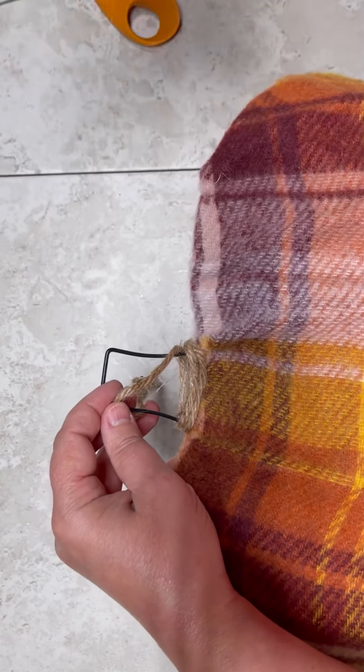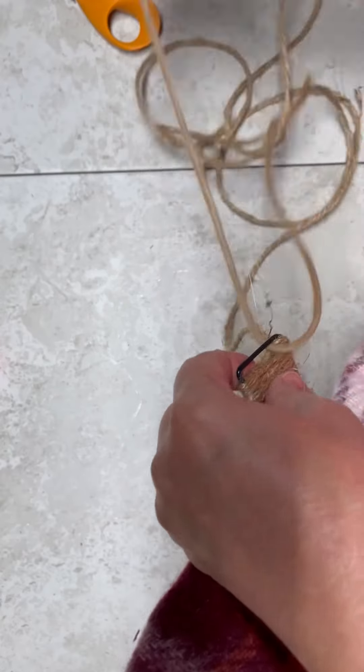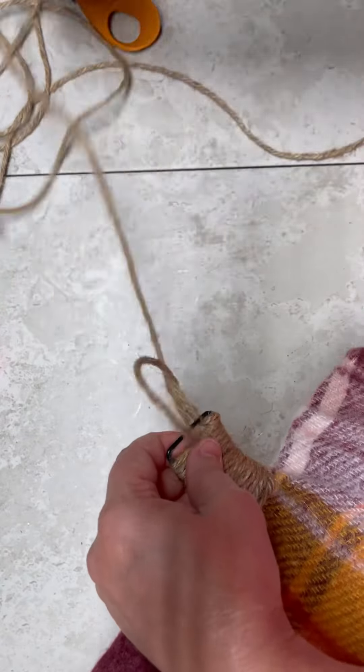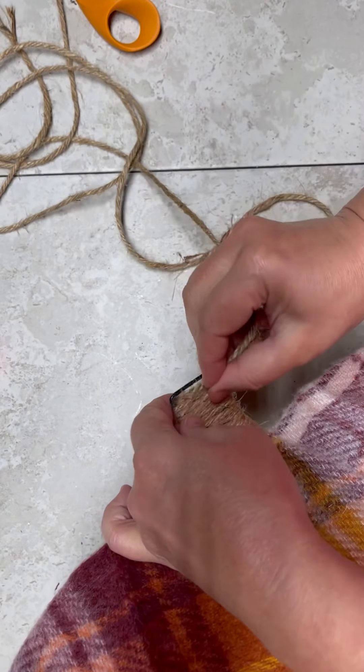Now, when you get to the very top, I did kind of — and I should have done this to begin with and I know this and I know y'all are going to tell me — I should have done this first. But see how I'm wrapping the top? I'm just wrapping it with the jute just so that way you don't see the wire top. I know I should have done it first. What ifs, right? Love me through it.